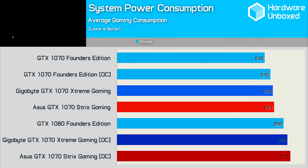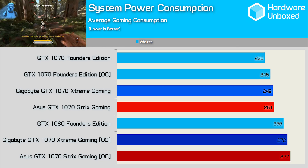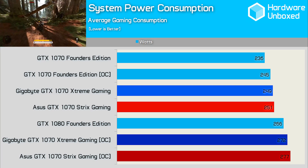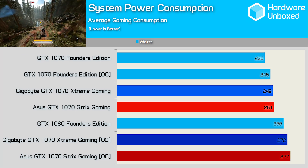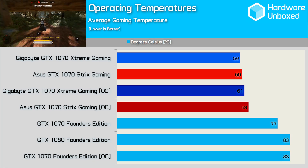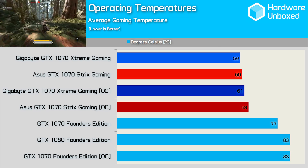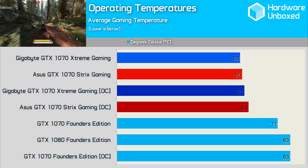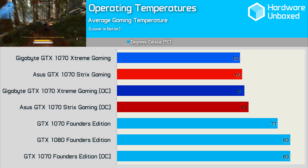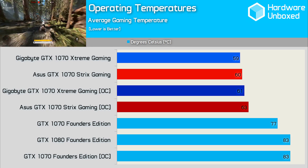These two graphics cards are evenly matched when comparing power consumption. The Gigabyte Extreme Gaming allowed for a total system consumption of 249 watts, while the ASUS Strix card was slightly higher at 251 watts. The margin grew once overclocked, with both custom overclocked graphics cards consuming slightly more power than the GTX 1080 Founders Edition. We know Gigabyte's Extreme Gaming features a much bigger, beefier cooler, so it's not hugely surprising that it ran cooler — though the massive cooler allowed the card to run just a single degree cooler than the ASUS Strix model. Both cards operated at or below 60 degrees under gaming load. Overclocked, the Extreme Gaming only hit 61 degrees, while the ASUS Strix card hit 63 degrees — impressive results for both products.